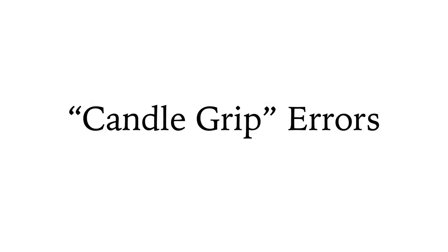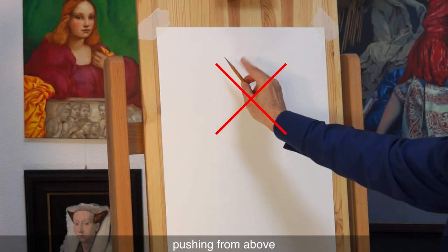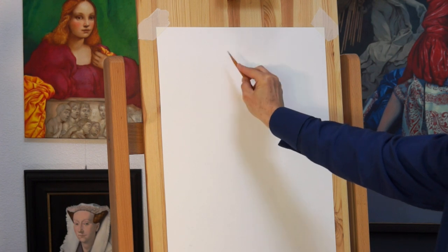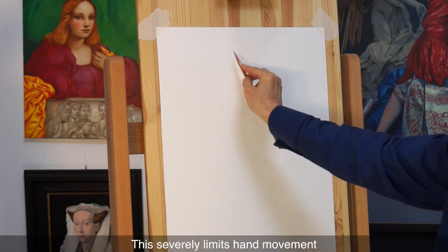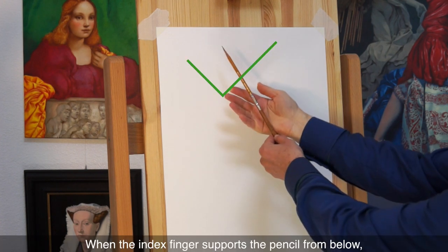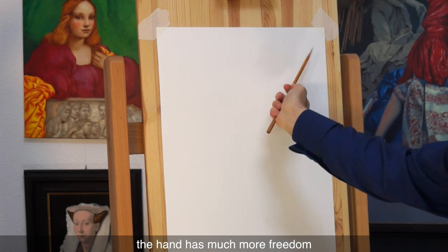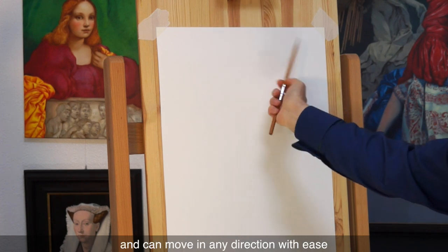There are certain grip mistakes you need to avoid. Do not hold a pencil with the index finger pushing from above — this severely limits hand movement. When the index finger supports the pencil from below, the hand has much more freedom and can move in any direction with ease.